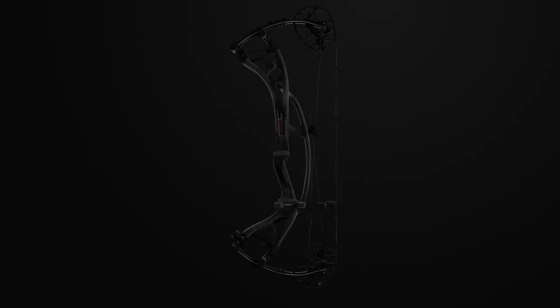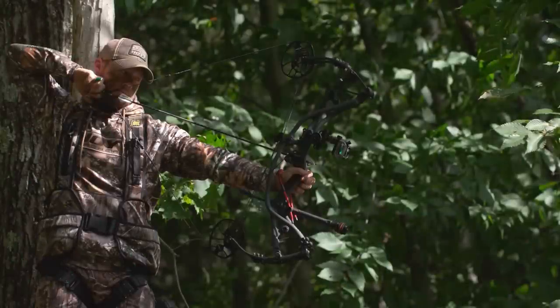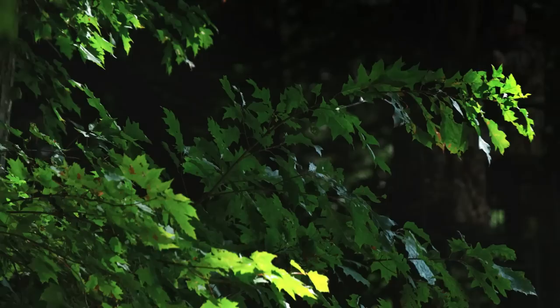The Carbon RX3 is engineered with a new weight-forward design. By distributing more weight forward of the grip, the Carbon RX3 maintains more balance at every stage of the draw cycle. This also minimizes kick on the shot for lethally consistent accuracy.